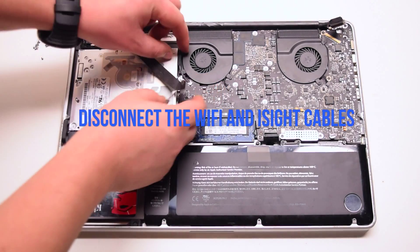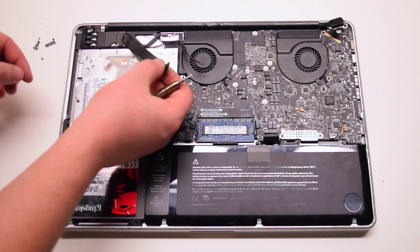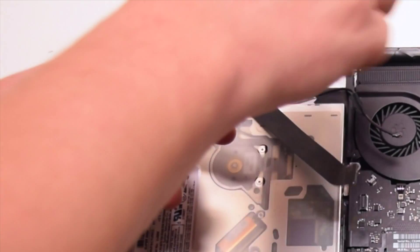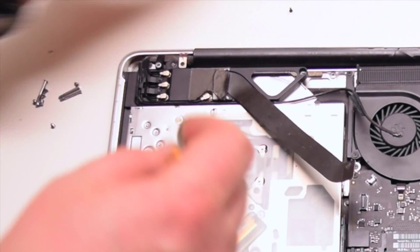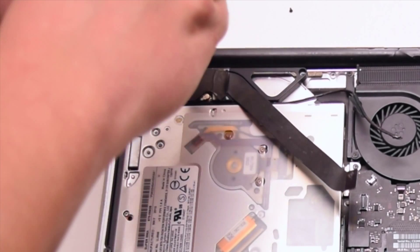Let's disconnect the Wi-Fi and iSight cables now. Remove the two Phillips head screws securing the Wi-Fi bracket in place. The one on the right is short and the one on the left is the long Phillips head screw.